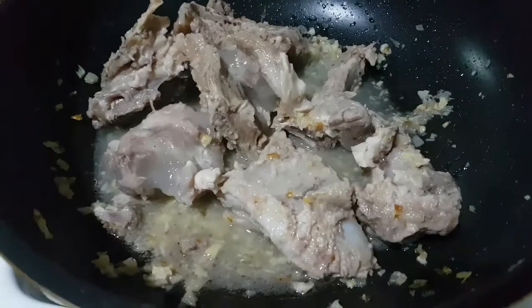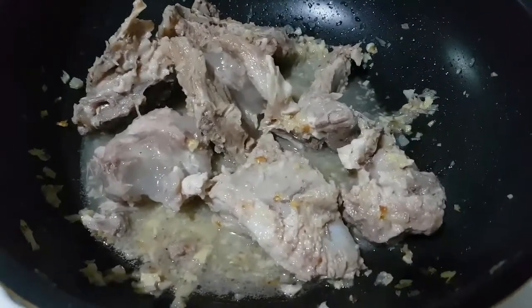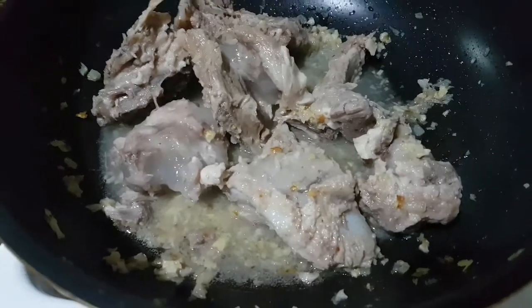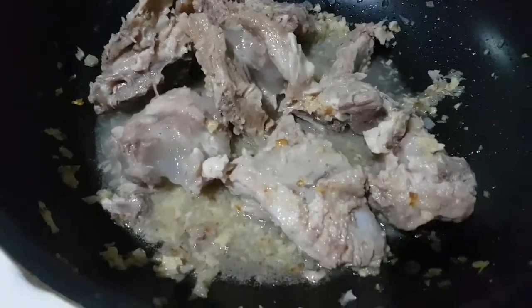Mapapansin nyo na nagkaroon ng sabaw. Kasi nga, fin-dress ko kasi itong ribs. So dumikit sa kanya yung mga sabaw niya. So ngayon nalusaw na siya kaya nagkaroon ng sabaw yan. Okay lang yan kasi lalagyan naman natin siya ng pampalapot. Mas masarap na yan. (You'll notice there's liquid now. Because I had dressed these ribs, the liquid stuck to them. Now it has melted so there's broth. That's fine because we'll be adding a thickener. It'll taste even better.)